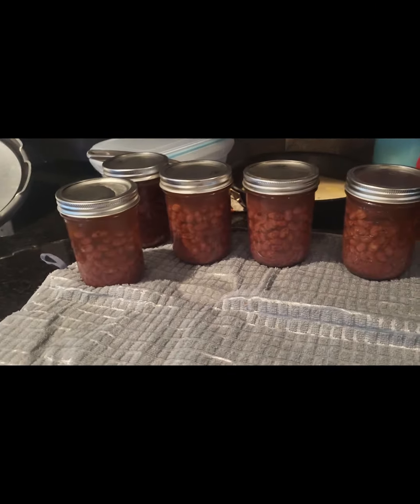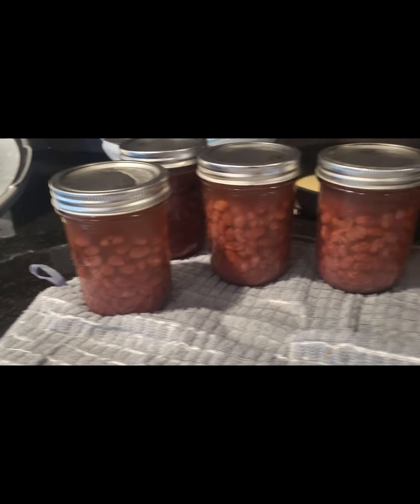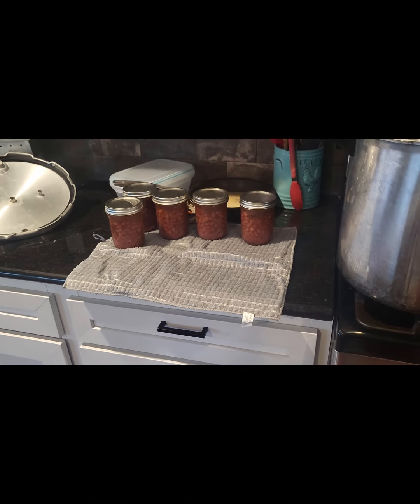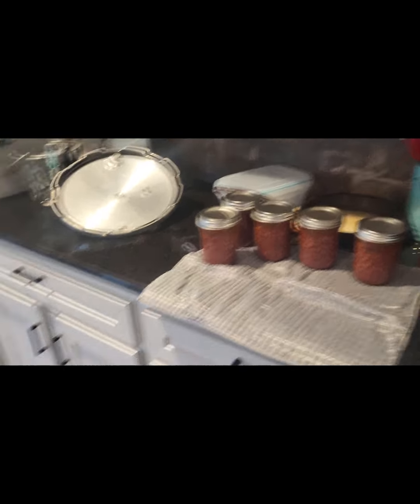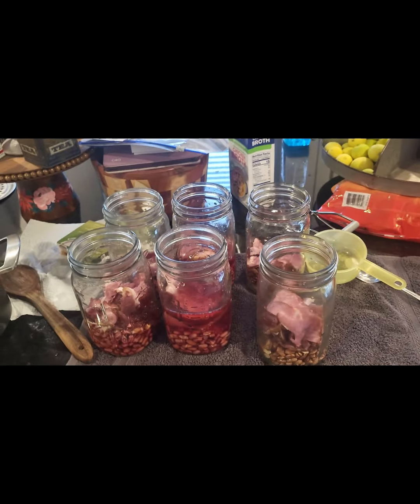This is my first attempt at canning dry beans — these are some red beans I did. They look pretty good. I brought one over and my mom and dad tried it out; it tasted very good but needed a little bit of salt. So what I'm doing now is canning the rest of the red beans.